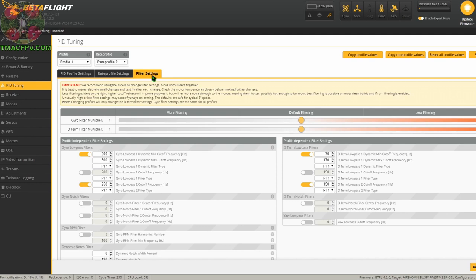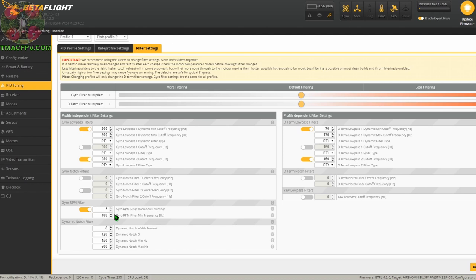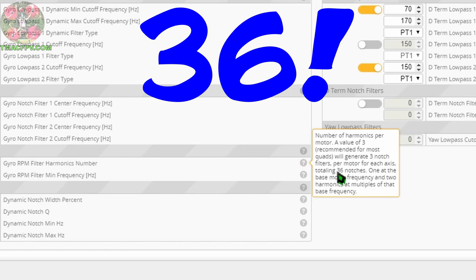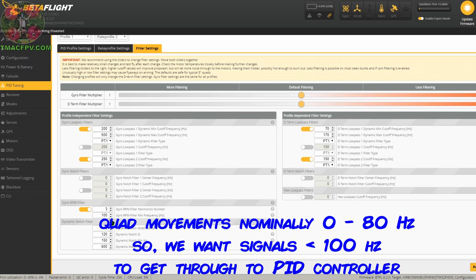Getting back to our filter settings tab, we only want to change those settings which would be different for our micro FPV quads. With our configurator settings set up properly for RPM filters, the first thing we want to do is ensure the gyro RPM filter is toggled on — this is your main killer of motor noise. Per the Betaflight tuning notes, we're going to keep this number at 3 and we want our min frequency at 100 Hz. With this number at 3, we'll generate 3 notch filters per motor for each axis for a total of 36 RPM notch filters, which seek out and destroy motor noise based on the RPMs of each individual motor. Our stick commands are below 100 Hz so we're good to go with that 100 value.